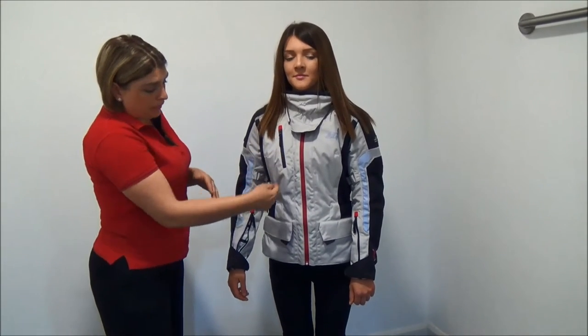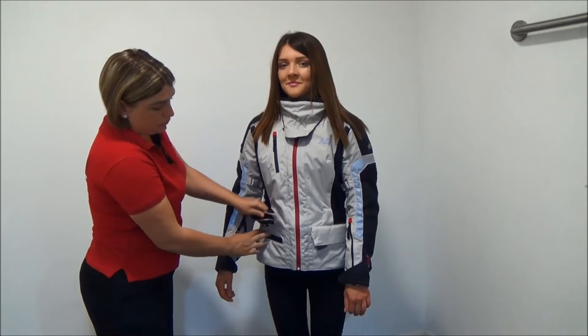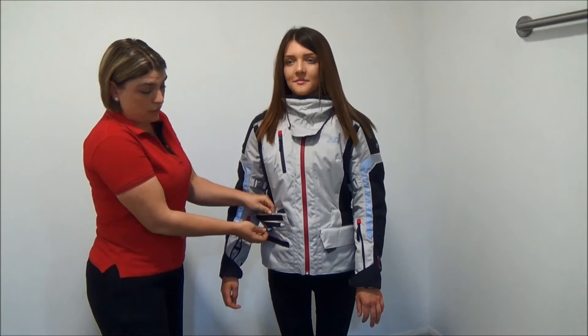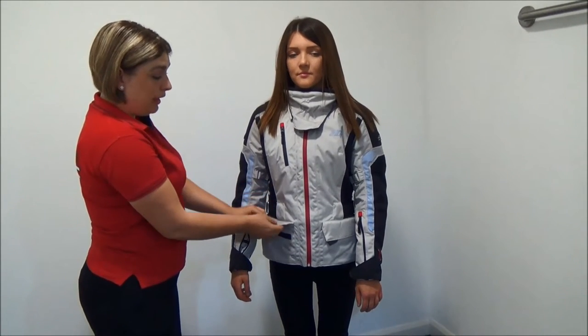With the pockets, you get a breast pocket and then you get two external pockets at the bottom, which have both velcro and a zip. These are, as you can see, waterproof. All waterproof pockets with Hein Gericke are labelled as waterproof, so there can be no mix-up.